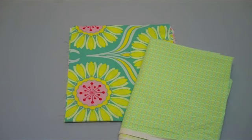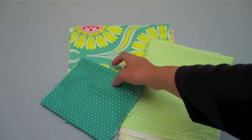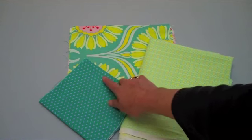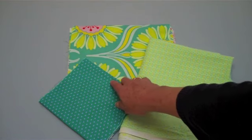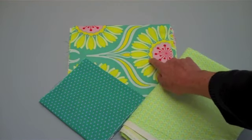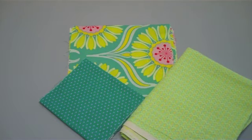Keeping with that polka dot theme, I found another polka dot fabric that I like. You can see the background is not exactly the same but pretty close to this blue, and the polka dots are almost the same size as these dots, although they're a different color. I think both of those fabrics would work in my quilt.